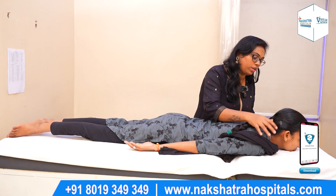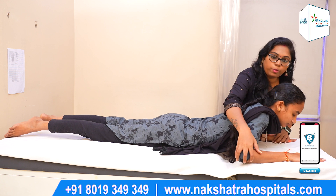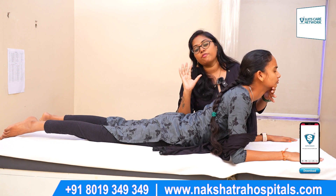Relax. The same exercise should be done again. In 5 seconds, hold your shoulders up. Put your shoulders up, hold your shoulders up, and reach 5 seconds.